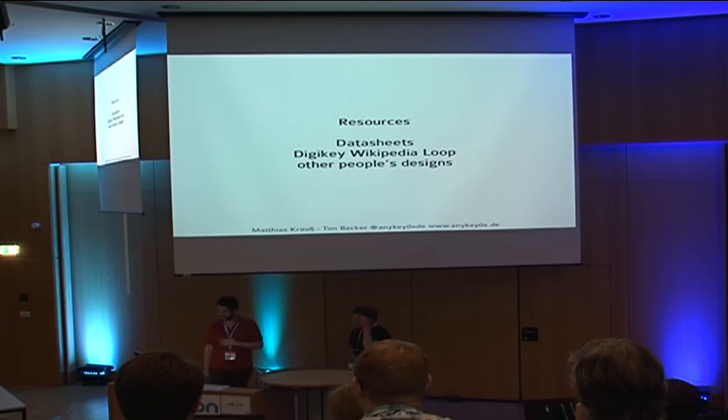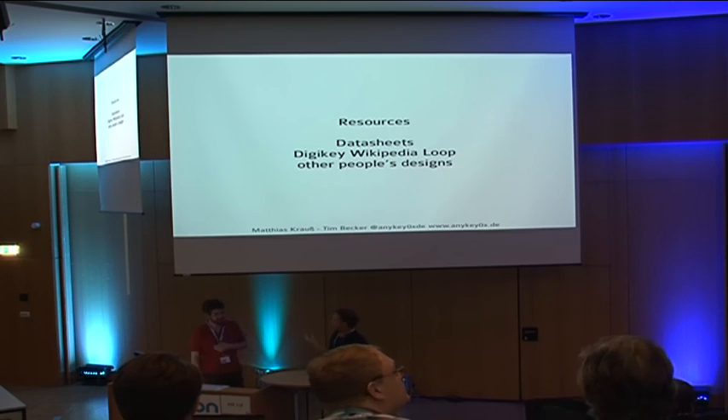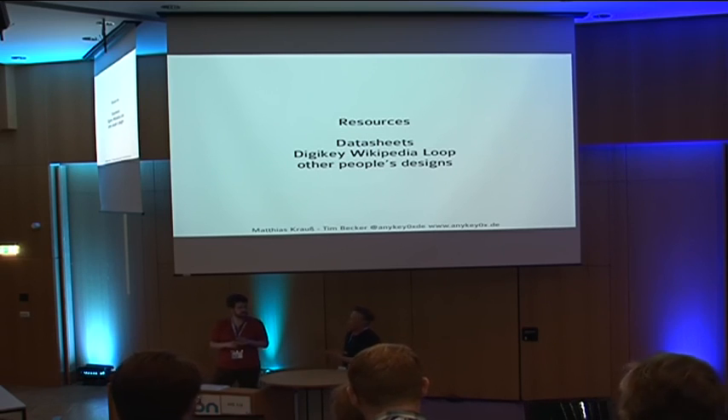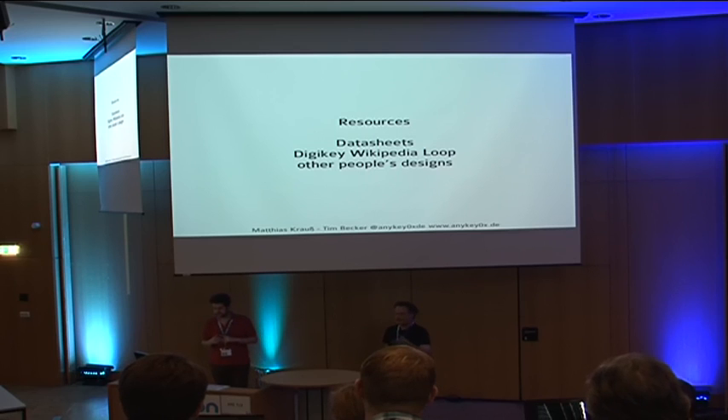If you want to build your own things and think these two guys can build a PCB and their own computer, so can you. General rules of thumb: first, read the datasheets — they're not even boring, they're interesting, everything is correct and complete. The manufacturers have nice guides, full cookbooks with circuits and how-to instructions. They want to sell their products, so they help you design with them — they're really worth reading.